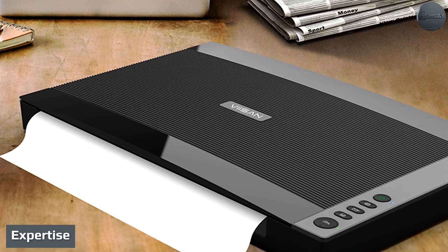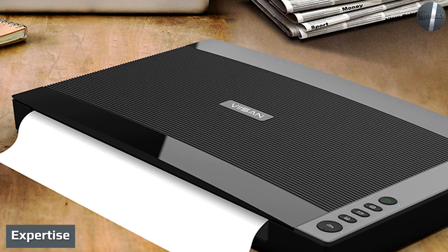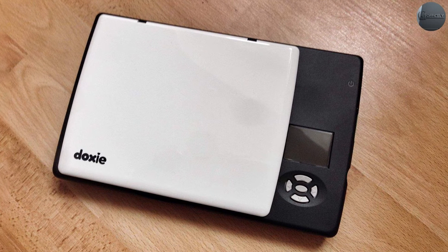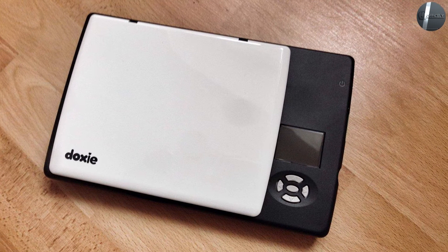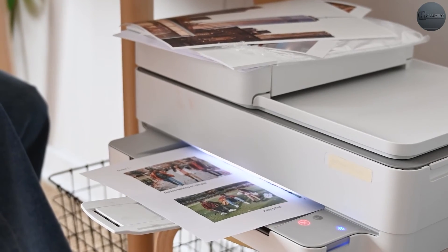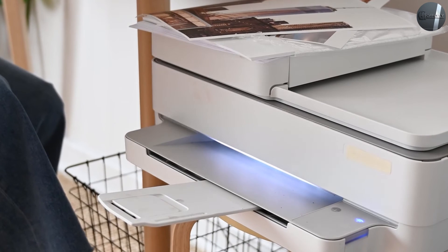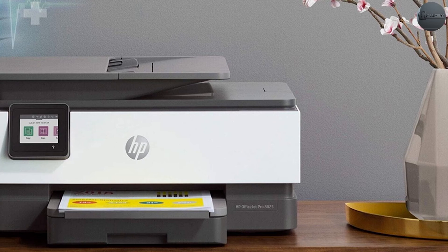You've heard the phrase 'jack of all trades but master of none' — that could be said of a multi-function printer with regard to its scanning capabilities. This is not to dismiss the scanning capabilities of an all-in-one, but dedicated flatbed models will just have more scanning bells and whistles. You will find larger scanning trays, more size options, and quicker scan times.